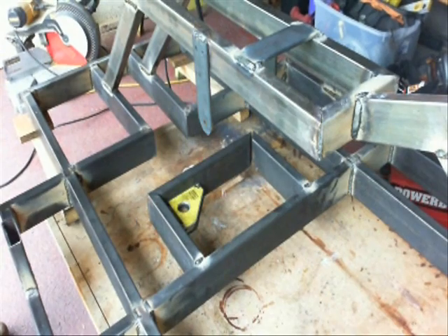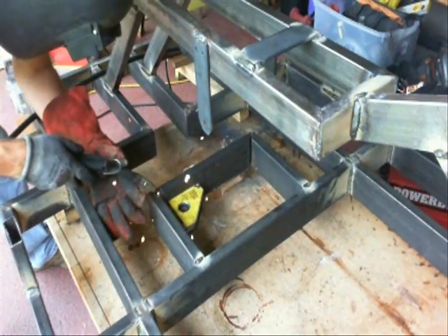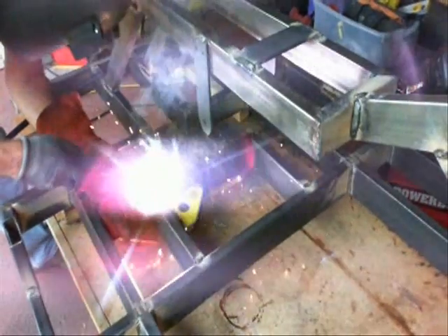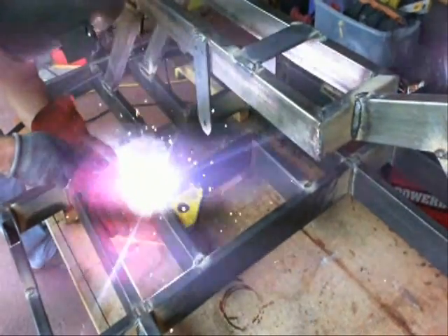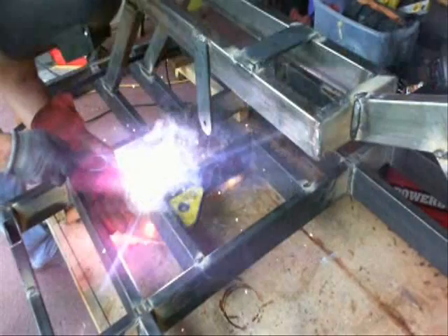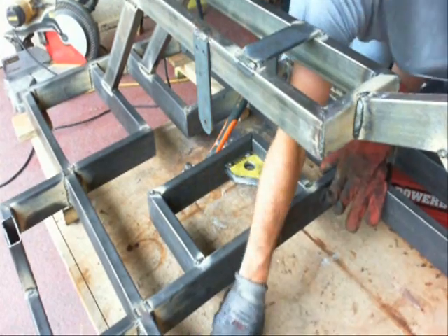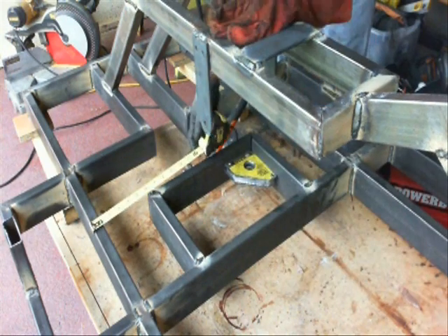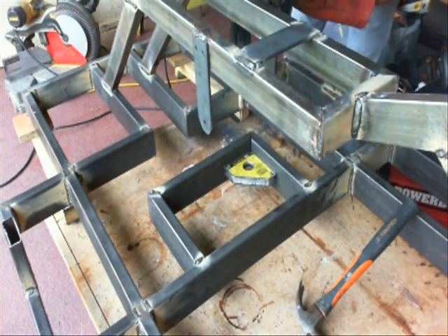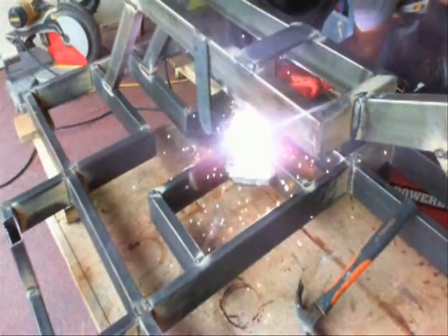I originally mocked this whole thing up out of some 2x2 wood. That's how I got the idea for the seat, the height of the seat, the width of the frame, and getting all that into proportion. So I built this whole thing out of wood first. After I cut the wood, refitted it, took it apart and put it back together a few times, this is the design I've come up with so far for the frame. I didn't spend a lot of time showing all of the welding, but just to give you an idea of the process — it took a little bit of time just to do this.